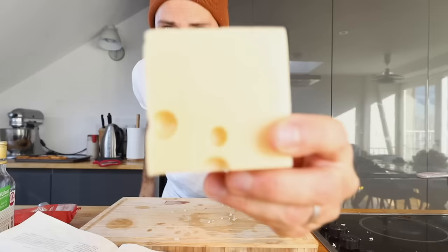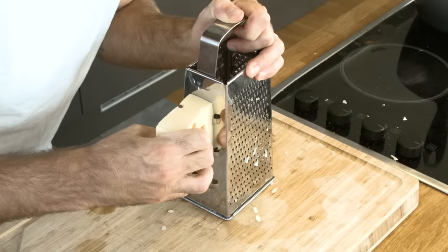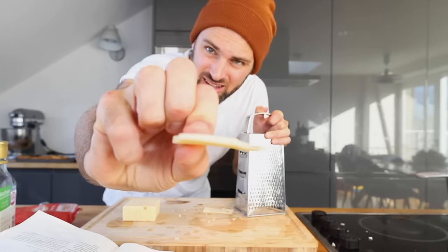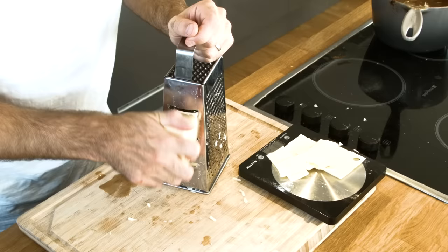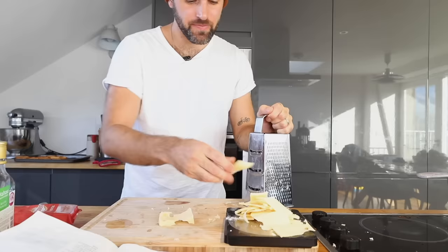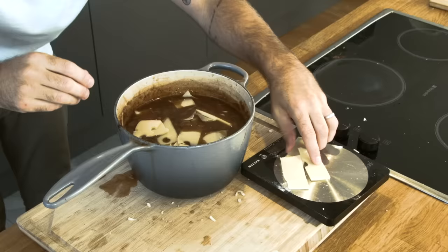I need two ounces of Emmental, but there's probably no such thing as too much cheese — I've got 4.8 ounces. Add the cheese into the soup; that's going to add a nice stringy quality. If you're just making French onion soup, you'd be done by now, but we're going to add a little more pomp to this thing. Pomp — ceremony and splendid display. Stir in the cheese and the grated onion. Maybe a little more salt and pepper.